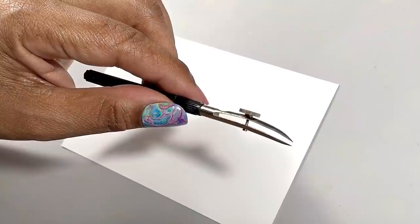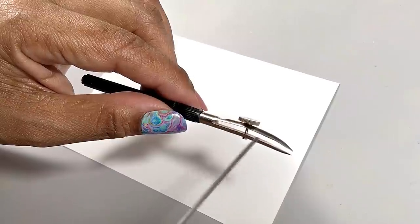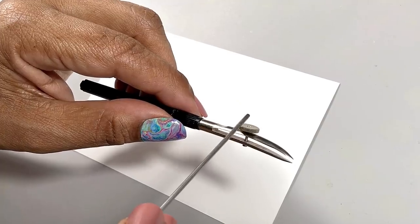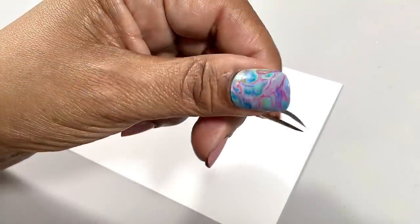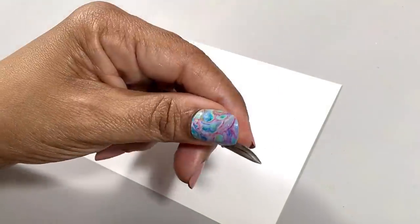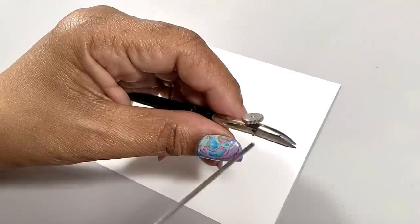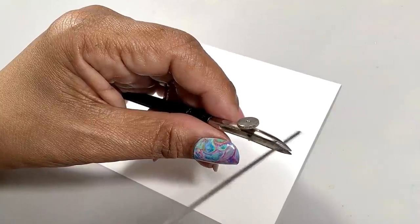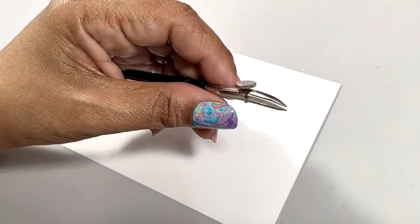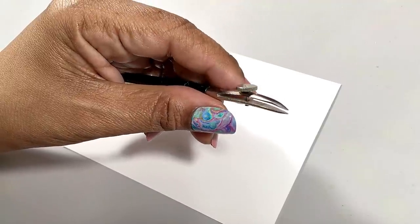First let me give you a quick tour of a ruling pen. Its main features are the two blades. The opening between the blades can be adjusted with this screw. Even though the space between the two blades is open, surface tension makes it possible for this pen to hold a liquid between the blades, and as a result we can use the pen to draw with that liquid. We'll control the width of the line that we draw with the screw.